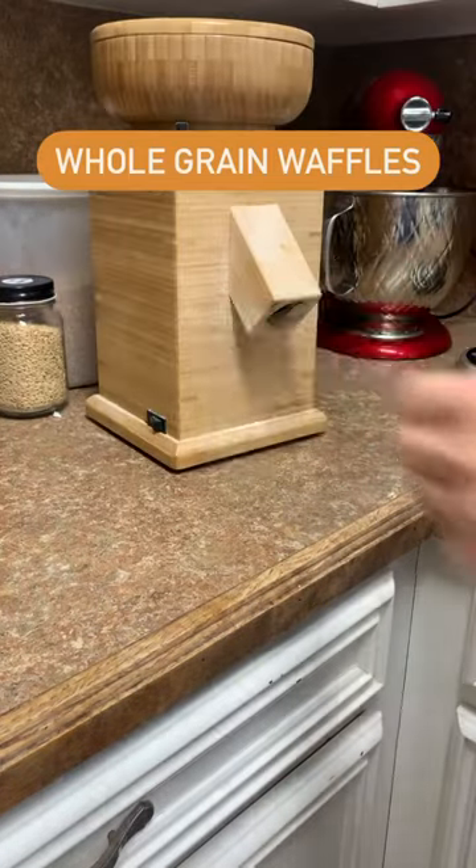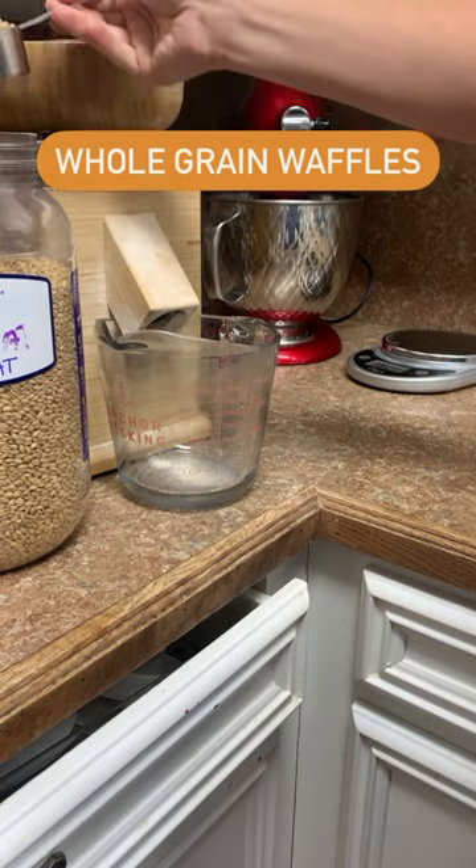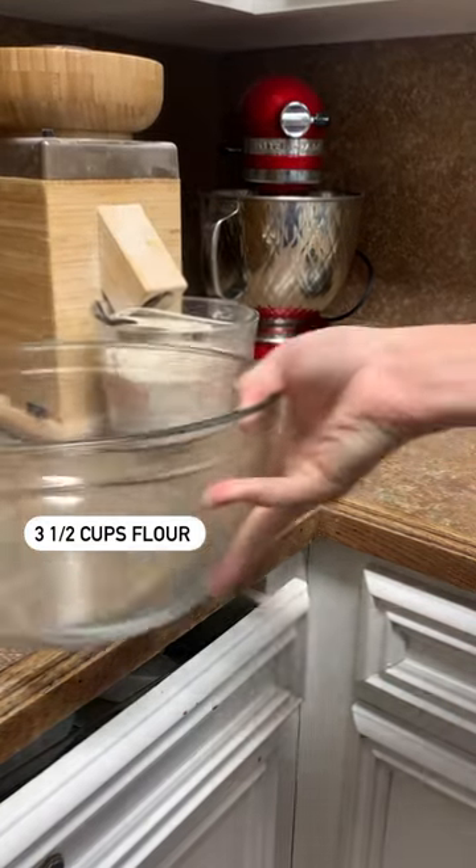Let's make some whole grain waffles. For waffles, since it's a pastry item, you're going to need to use a soft white wheat if you are milling your own grain.